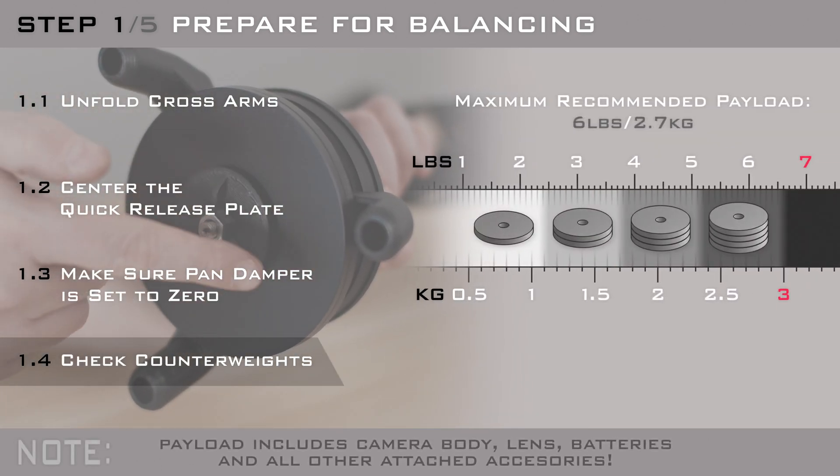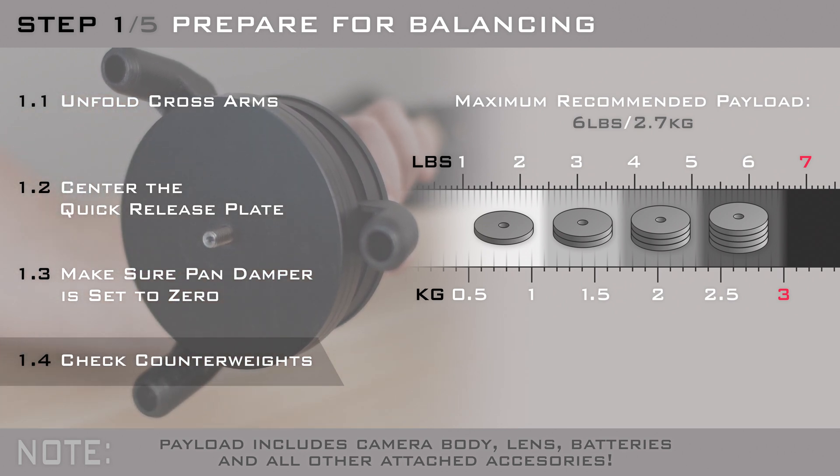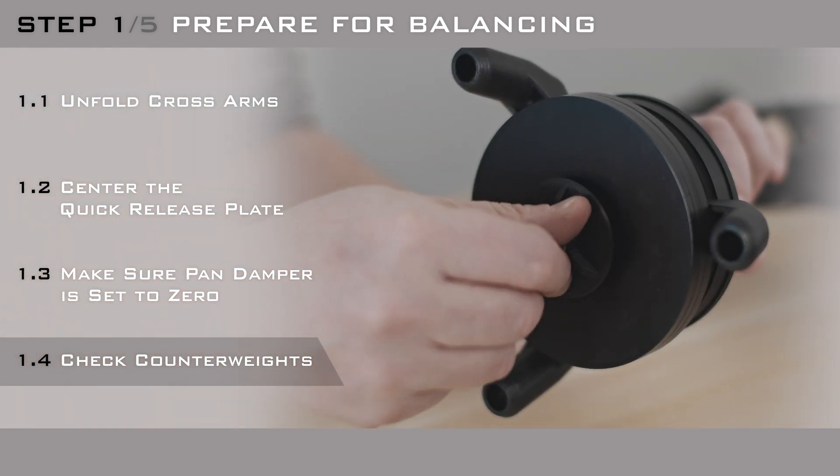It is essential to add the right amount of counterweights to the bottom of your rig. Check the chart regarding the number of weights you will need for your particular camera. Don't forget to carefully secure the weights when you're done.